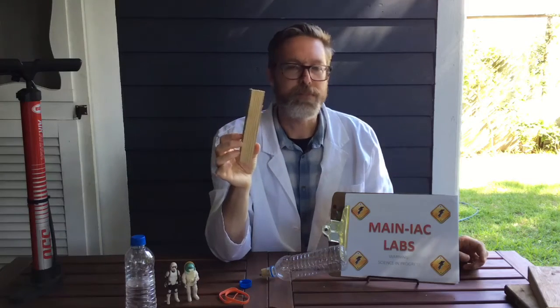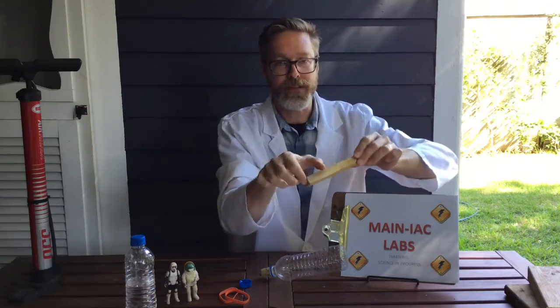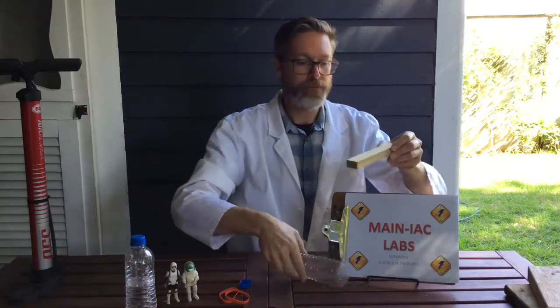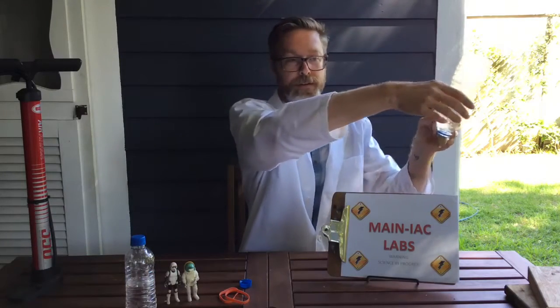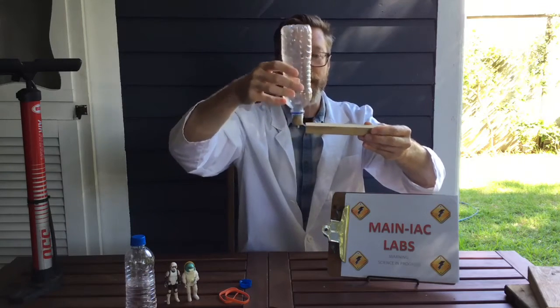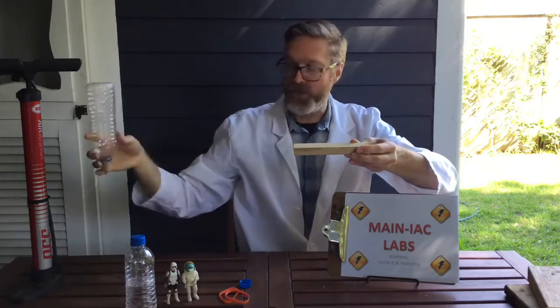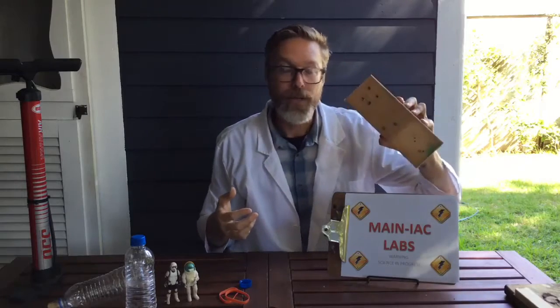Some of you engineers out there have way better ideas, but we're going for quick and simple. 12-inch measurements just to keep it simple, and most people have pieces of wood that short lying around as scraps. You're also gonna need a little bit of trim board — what I call a one-by-two — basically a small trim board. You're gonna take two little segments of this to have something for your bottle to rest on on the launch pad.